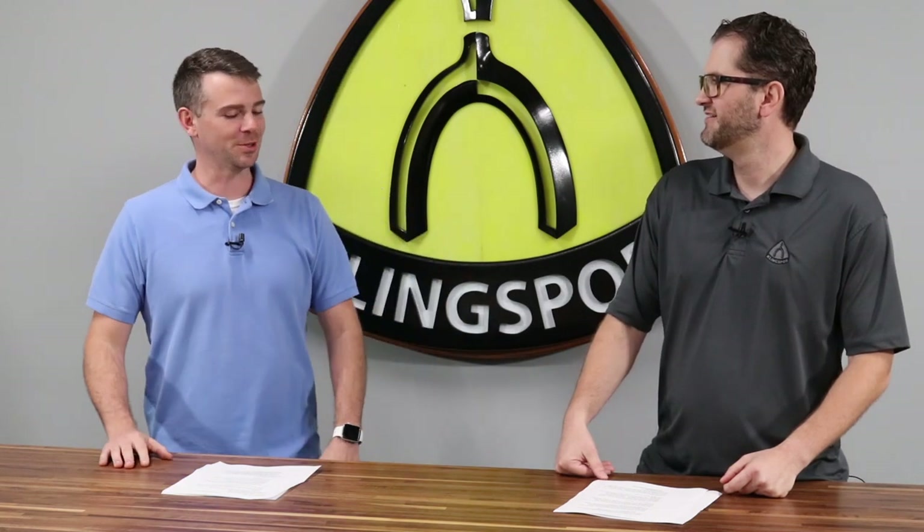Hey guys, welcome back. Such a great video — it really emphasizes a lot of what we've just talked about. What were your thoughts on the video? I think it's great. It shows some grinding and it really emphasizes that optimization and the longevity you get with this new Sevolution grain.